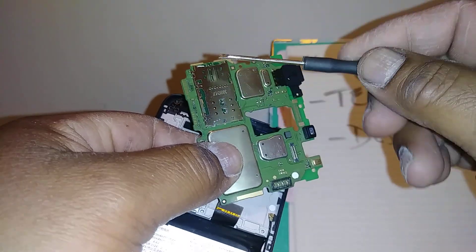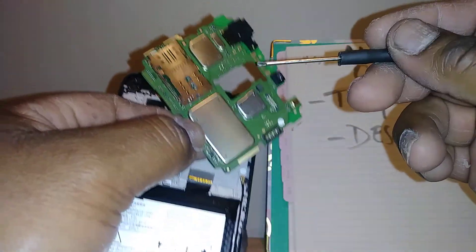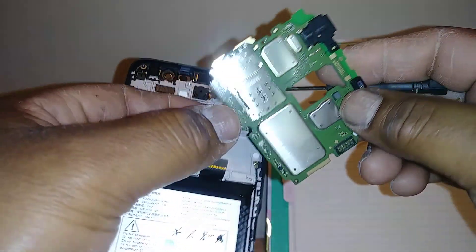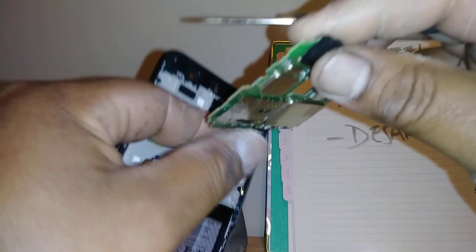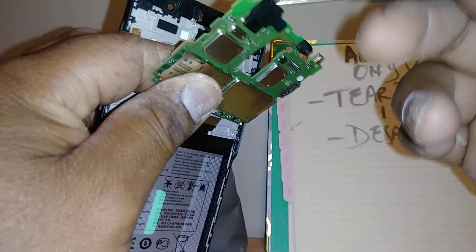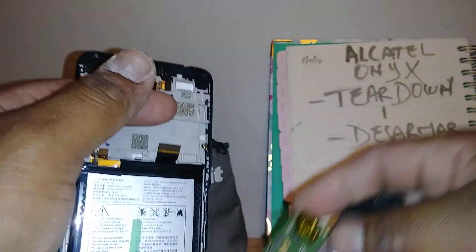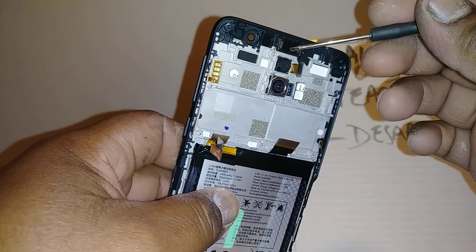This is the SIM card and external memory card slot — if you need to replace this you may need to buy everything, or if you know how to desolder, just replace the piece. This is the audio jack adapter, so if that stops working you may need to have somebody remove and replace it, or you'll have to buy the whole assembly.